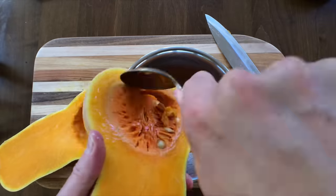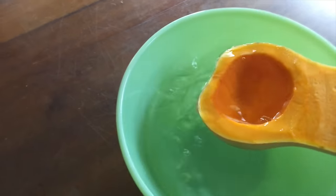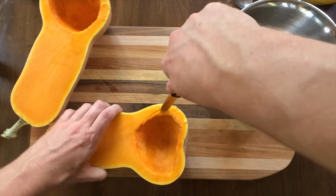Scoop these guts out. Once you've got that halved, it becomes obvious why butternut squash is also known as nature's ladle. We're going to start carving out the squash.